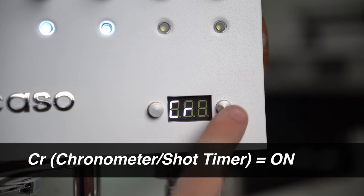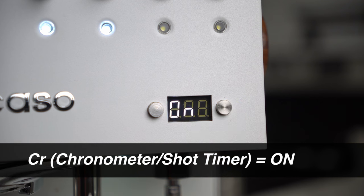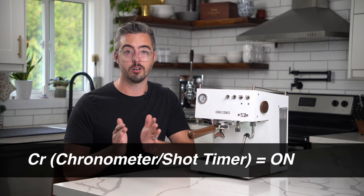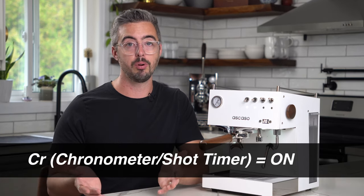Next is CR, which is the chronometer or the shot timer. I recommend leaving this on so that you can time how long your shots are taking — this is really valuable input as you're dialing in your espresso, which you'll see in a second.